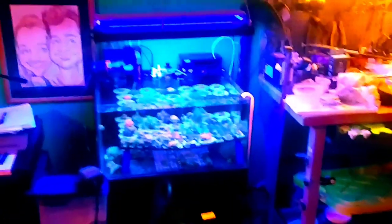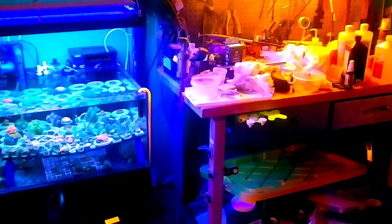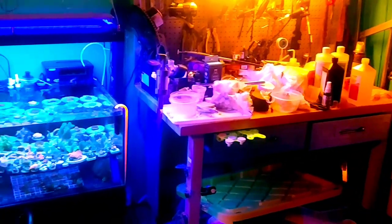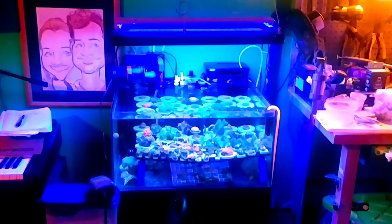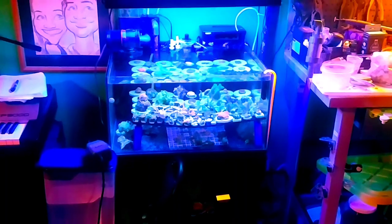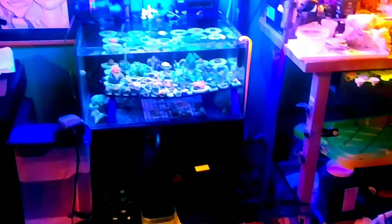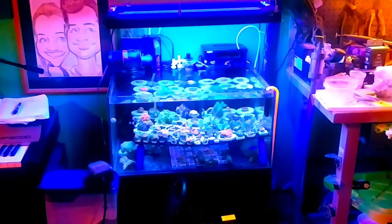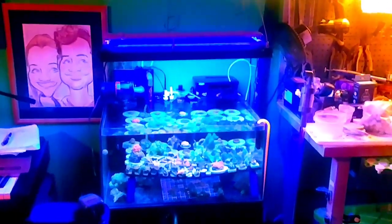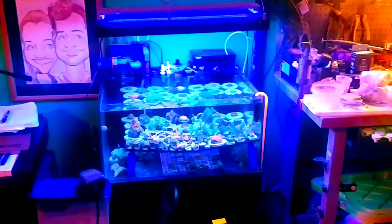Could not be happier with the frag tank — it's going really well and it's really fun. My chopping tools, glue, and hardener are right there. I've got big bags of plugs — I just pull them out, chop them up, make frags, take them to the fish shop, and sell them. It helps pay for some stuff and it's just a fun hobby. Next time you see it I hope to have all the equipment on that sump, more room, and a new frag rack setup I'm putting together myself. Thanks for watching — I'll bring you an update of the 55-gallon next.